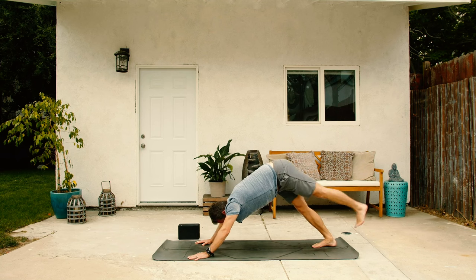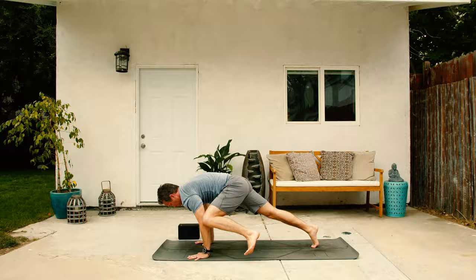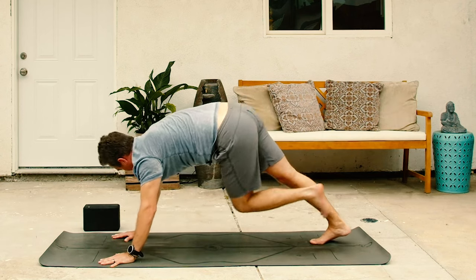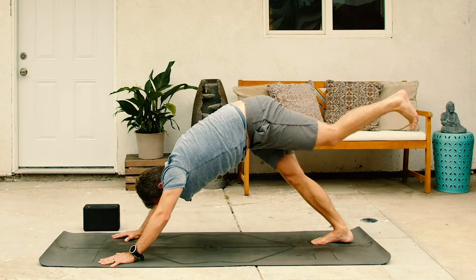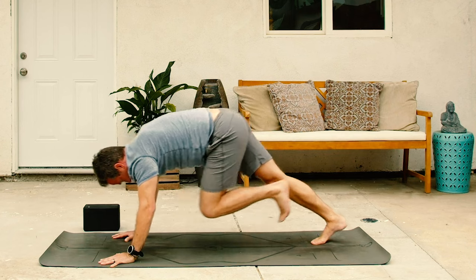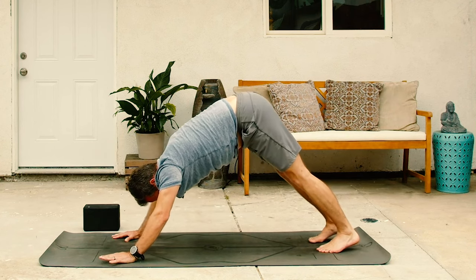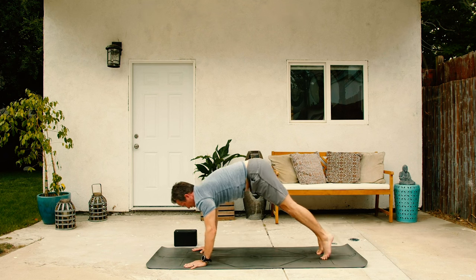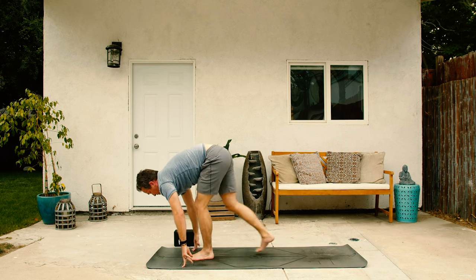Set the right foot down, other side. Inhale, left leg up. Exhale, left arm touch. Inhale, pull back and then exhale, cross to the right arm. Inhale, draw back to the belly on the exhale. Inhale, pull back and then down dog. Set the left foot onto the mat. Take an inhale, press back to the hips, and then on the exhale, walk or jump both feet to the top of the mat.